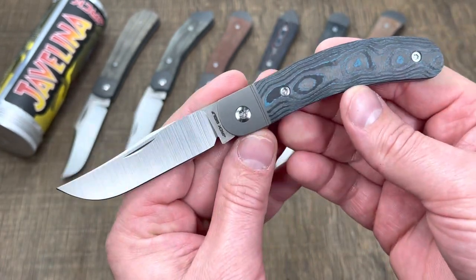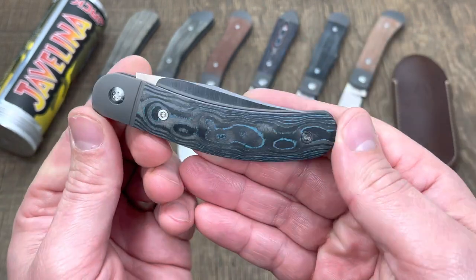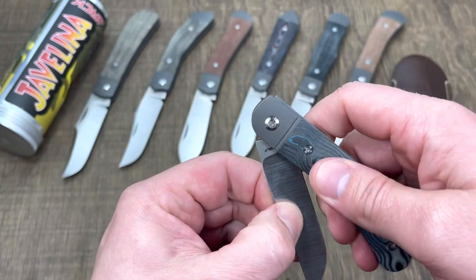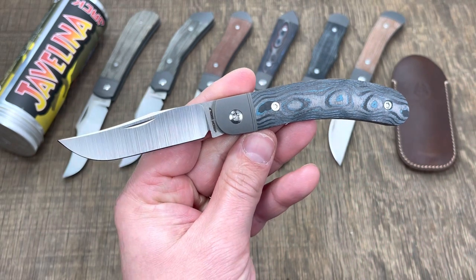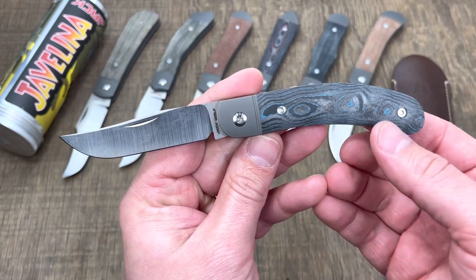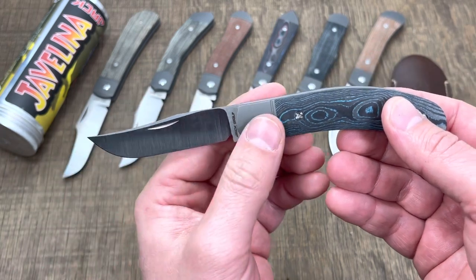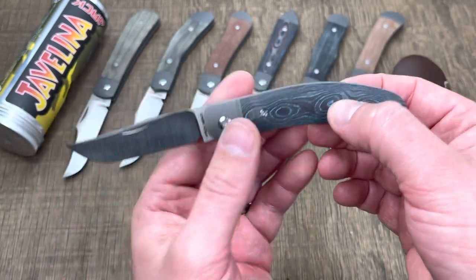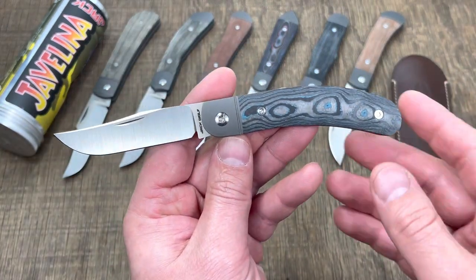Not super thin where you're going to break the tip off if you're using it as a slip joint knife or a cutting knife, not a prying knife. What makes this pattern so great to me is how it looks like it's going fast when it's open. You know those hot rods from the 70s, maybe early 80s, where they would jack up the rear, slam the front down, put the front on little bicycle tires and have big rear drag slicks? This knife has those type of vibes to it.